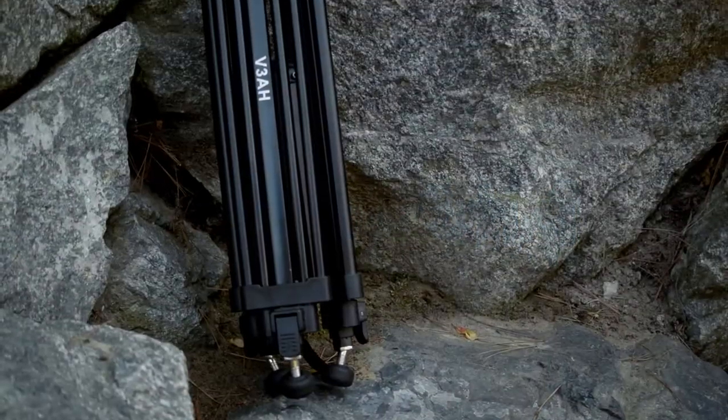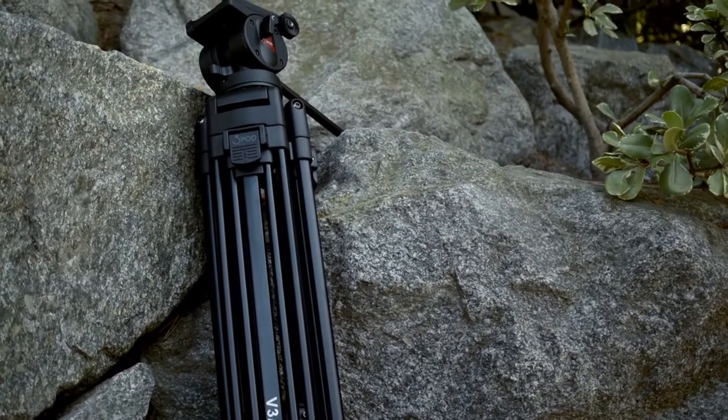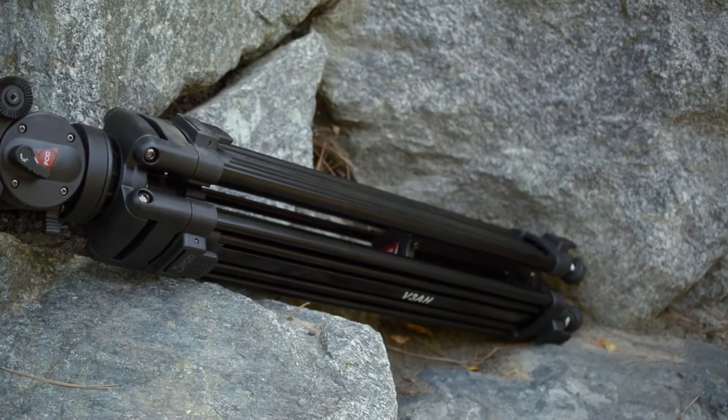Hello everyone and welcome back to another episode of Tech Zone Reviews. Today we're going to be doing a review of the 3Pod V3AH Video Tripod.